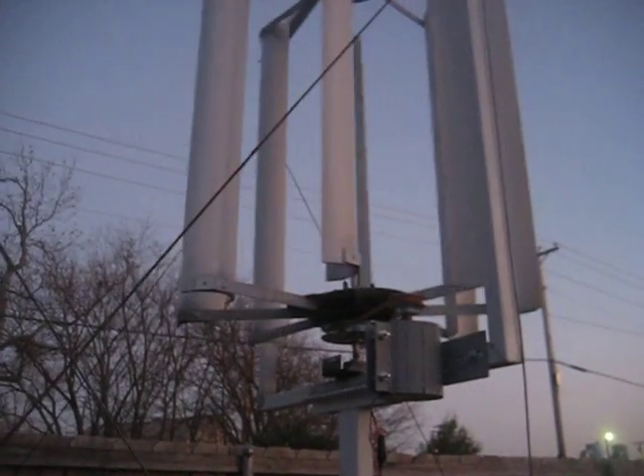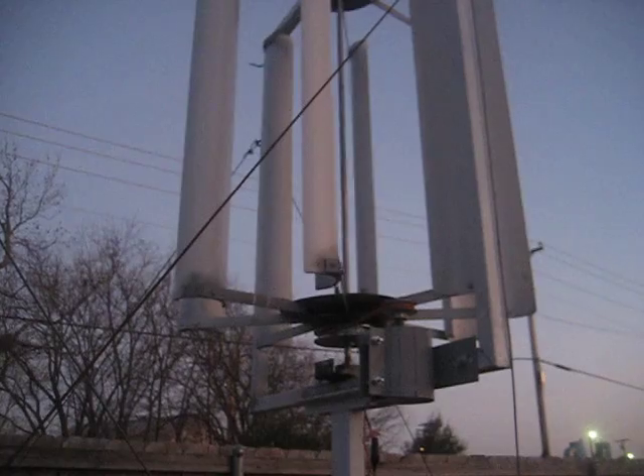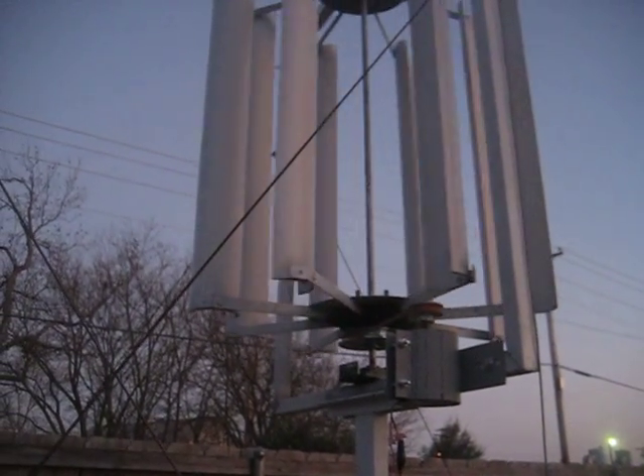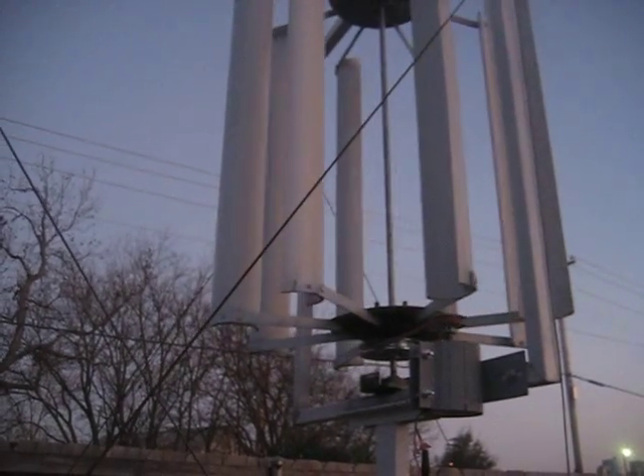That's going to be all for today. I hope in the next video I will show you the finished product with everything attached to the wind turbine. Thanks!